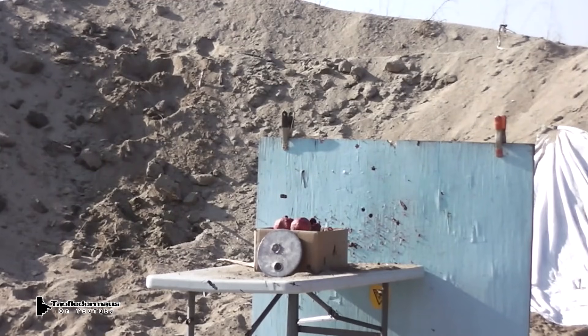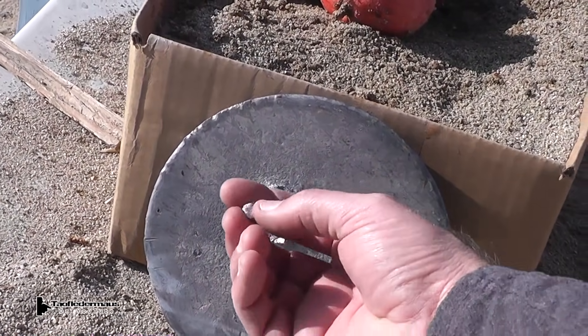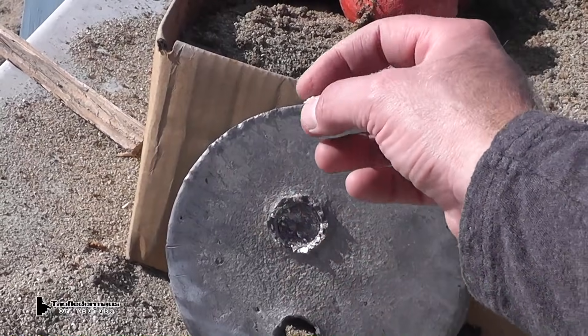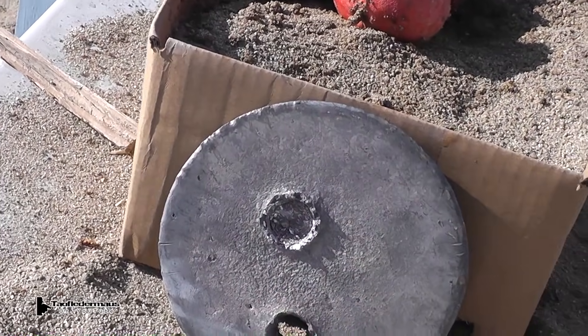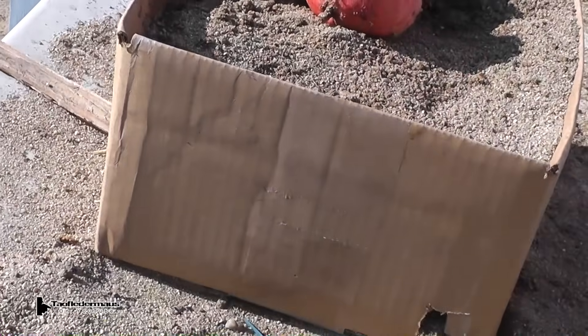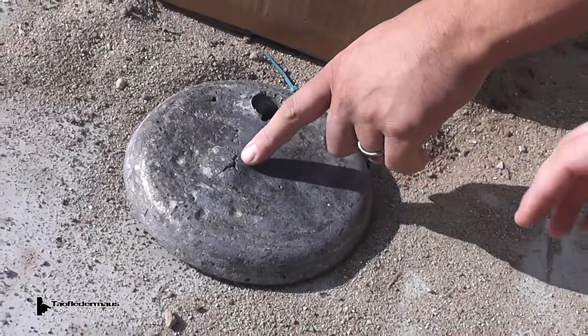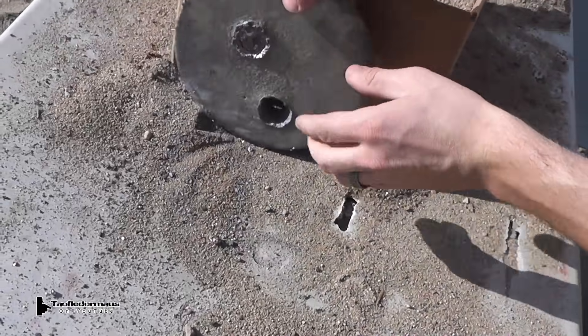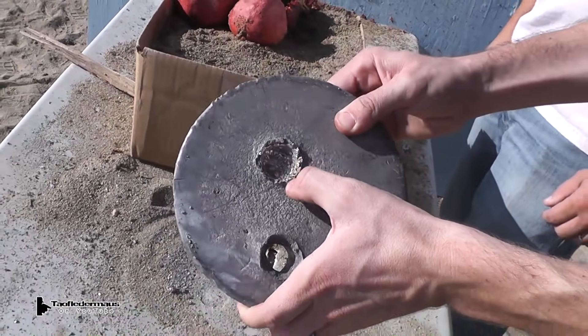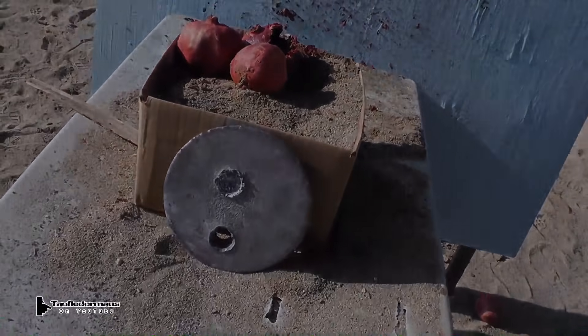Nice! I think it fragmented. It almost went through that block of lead — it's like an inch thick. It's like pieces in it. You weren't even looking when you shot it. That's the funny thing.